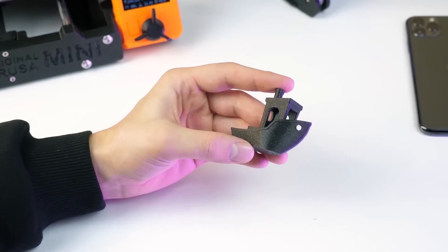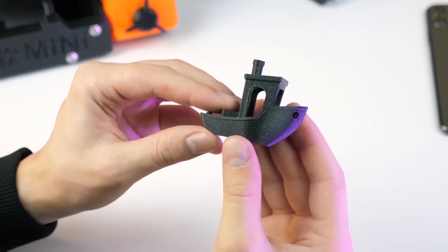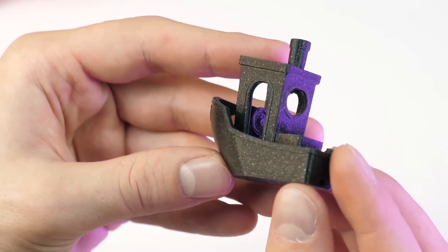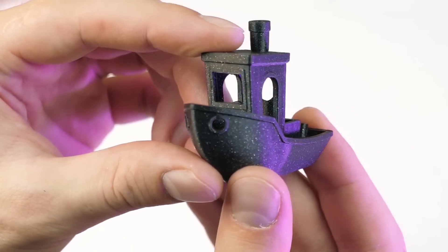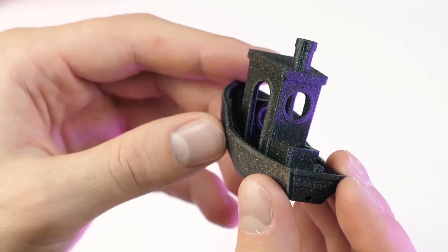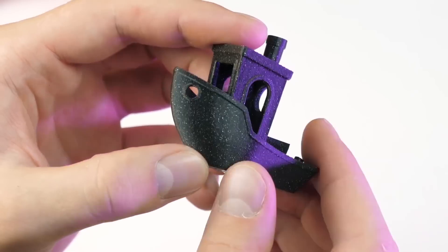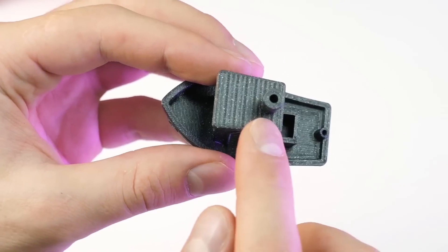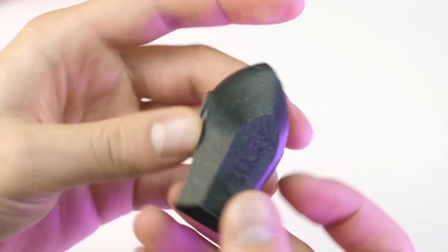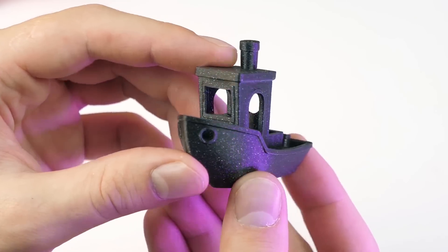This is a popular model that many of you know, printed in order to show how accurately the printer can print. As you can see, our baby shows pretty high quality — there really are no mistakes here, everything looks really nice. All complex elements, arcs, circles, these two round things on the upper parts, squares — everything is printed perfectly. It is the first layer with all printed elements, but let's move further.